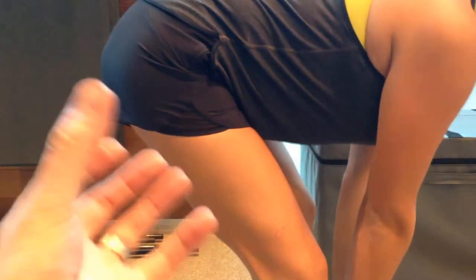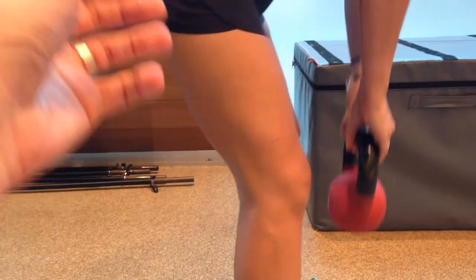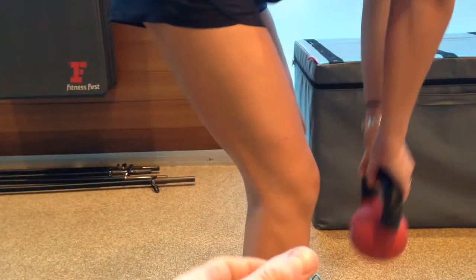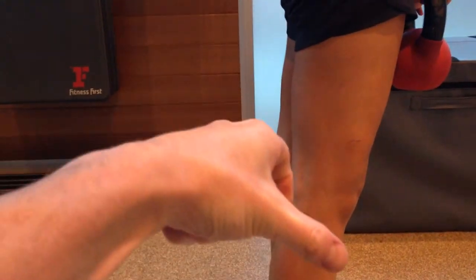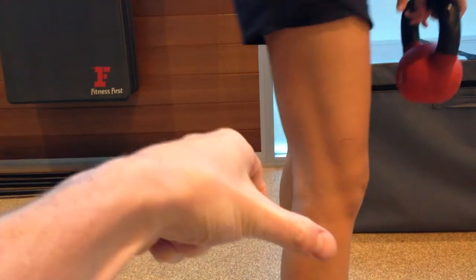That's really going to target her hamstrings. It's very important to work on hamstrings for an ACL — remember they are the protector of the ACL. As they contract, they pull on that tibia to help the ACL, stopping it going forward. So they protect the ACL, so it's very important we get the strength there.